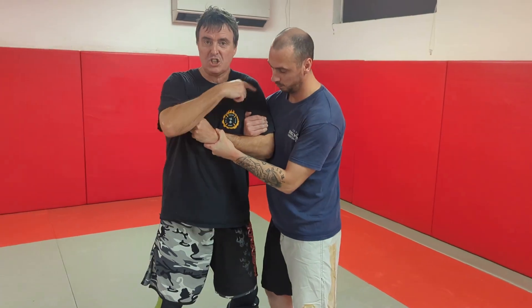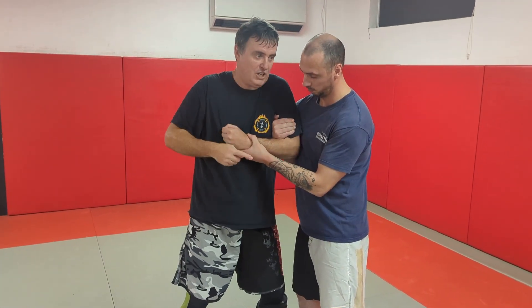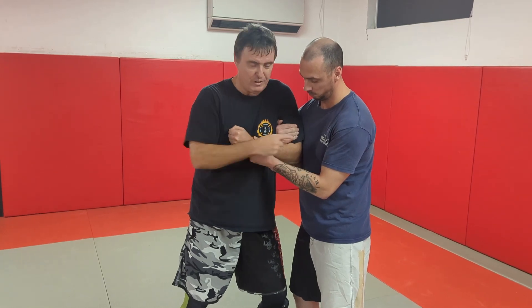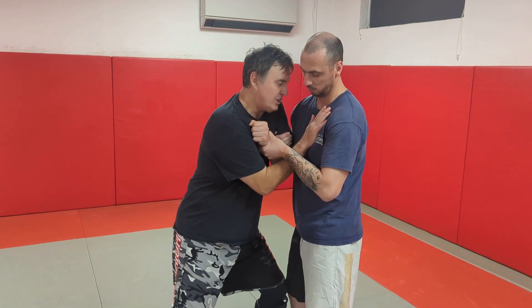So I've got to initially stop that pulling and pushing. I'm going to stop this hand from working by pinching it as close to me as possible. It stops him reaching through and locking. I'm going to sink my weight, turn towards him, and put my hand on his chest.